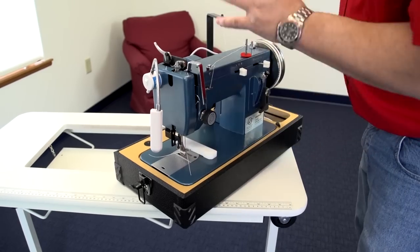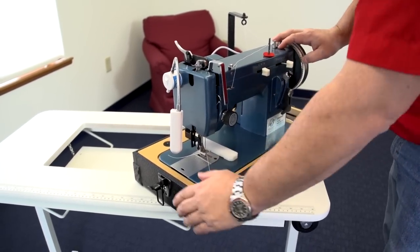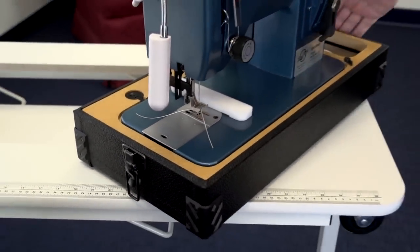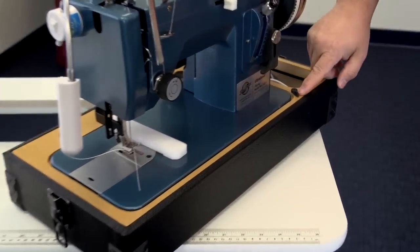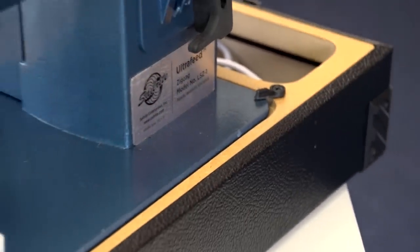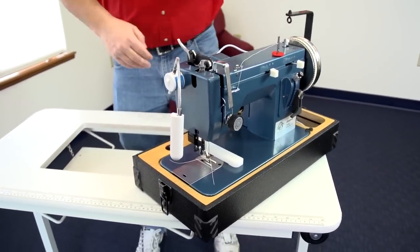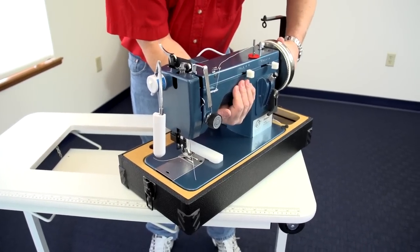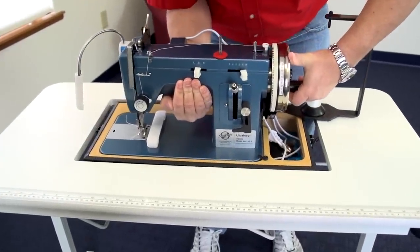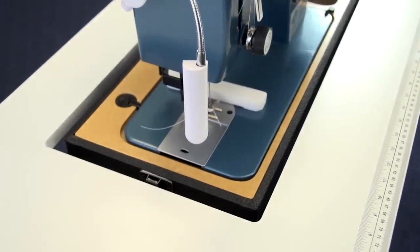Our Ultrafeed LSD1 machine is here and we're ready to put it in the tabletop. A few things to note first: don't have the case top on when you drop it in the table, and make sure your case latches are down on both sides. Also, lock the pivot to hold the base bottom to the machine, because when you pick it up and place it in the tabletop you need to lift from under the arm of the machine. Then carefully lower it down into the cutout and center it — that's all there is to it.